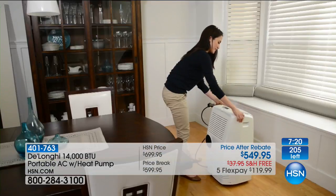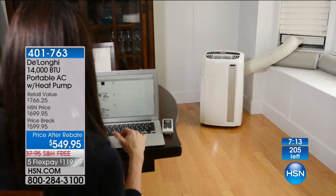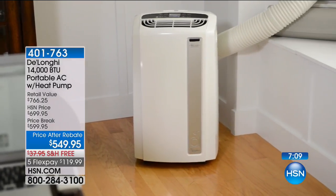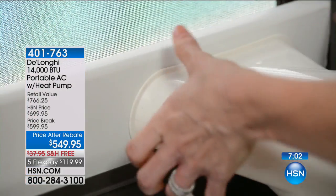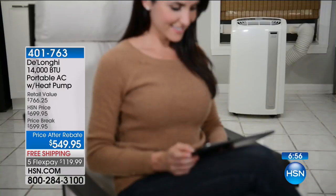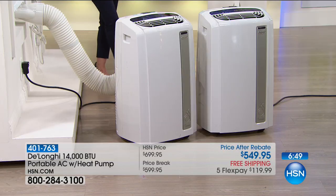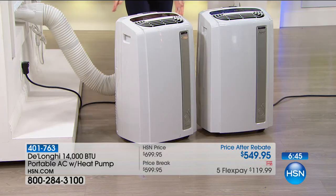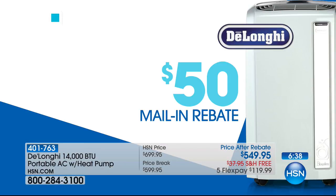I do just want to remind everybody — because of the immense value — there are about 200 left in stock. We are processing through about a hundred orders right now. It is seven minutes or sellout to get not only the best model we offer but one of the only models with heat as well as cool. And to get it at this special price: the HSN price is $700, the retail price is $766.